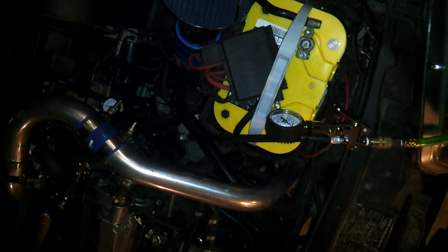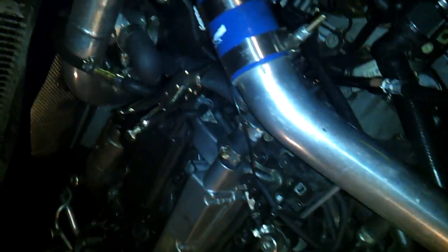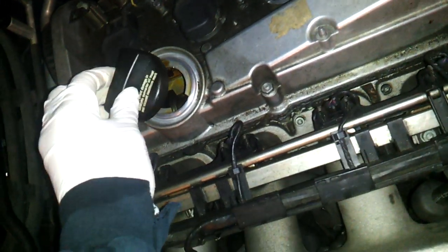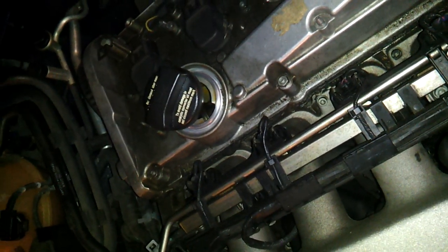And of course, see my video for the boost leak locations. Also, don't forget to take off your oil cap — that way you don't blow up anything else inside of the crankcase.